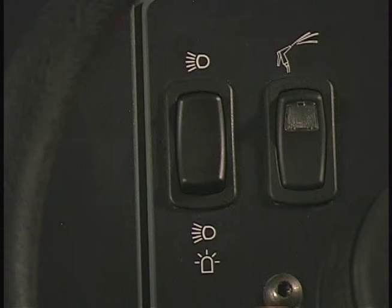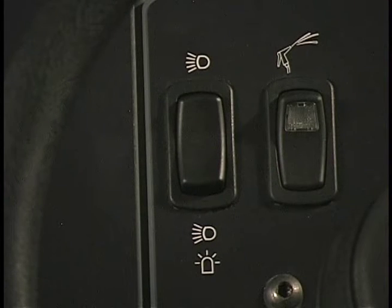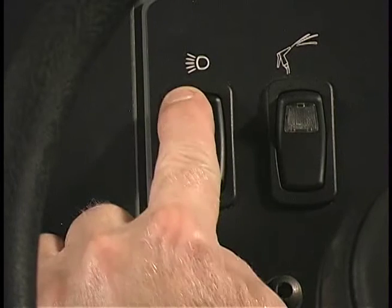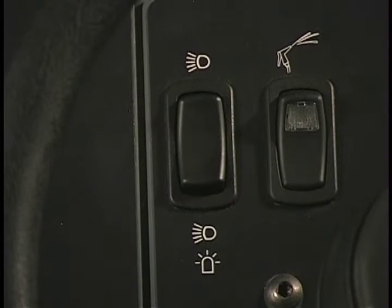If your machine is equipped with the optional spray pumping system, there is a switch that controls the spray. The headlights, taillights, and the optional revolving or flashing light are controlled by a switch on the dash panel. Press the top of the switch to turn on the headlights and taillights. Place the switch in the middle position to turn off all lights. Press the bottom of the switch to turn on the headlights, taillights, and the optional warning light.